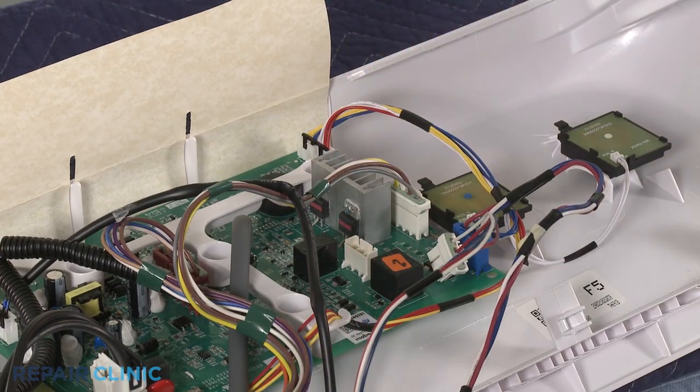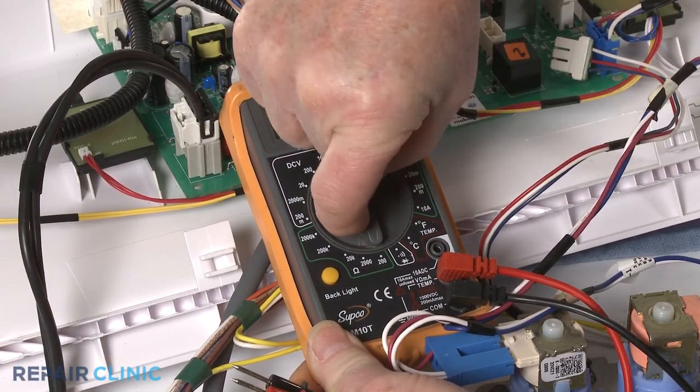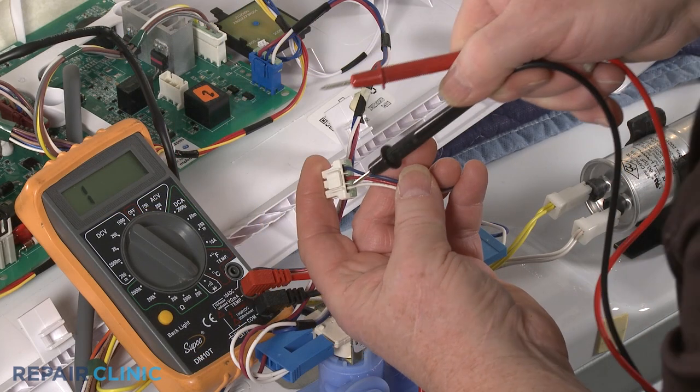Rotate the multimeter's range selection dial to the lowest setting for ohms of resistance. Contact the black and red meter leads to the appropriate connector terminals.